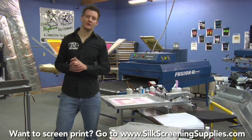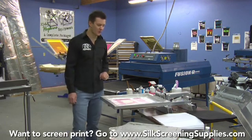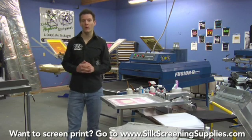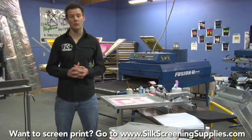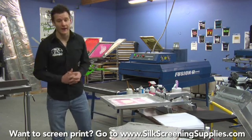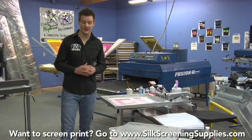Now let's move over to black shirts. We're going to be doing a one-color white print on a black shirt. This screen was prepared standard — just a one-on-one coat of emulsion. We're going to compare this to a different screen that will show you in another section on how to print white ink effectively using multiple coats of emulsion to create a thicker stencil.